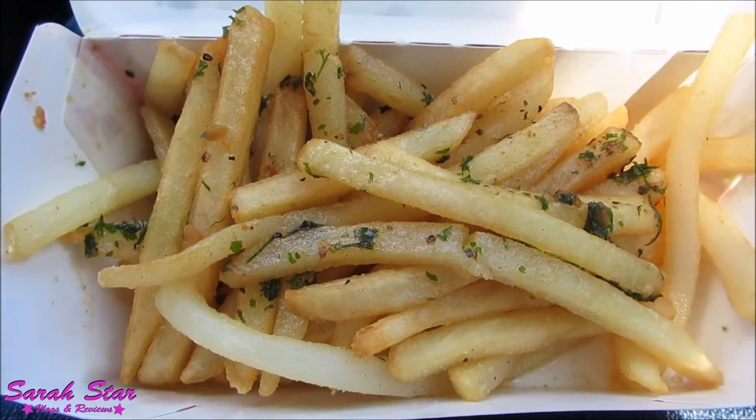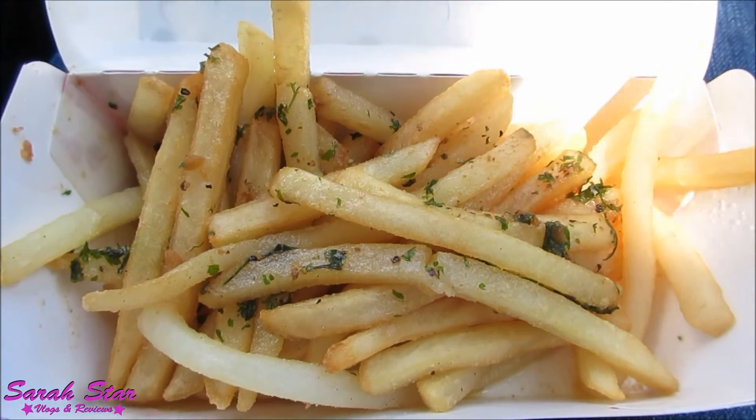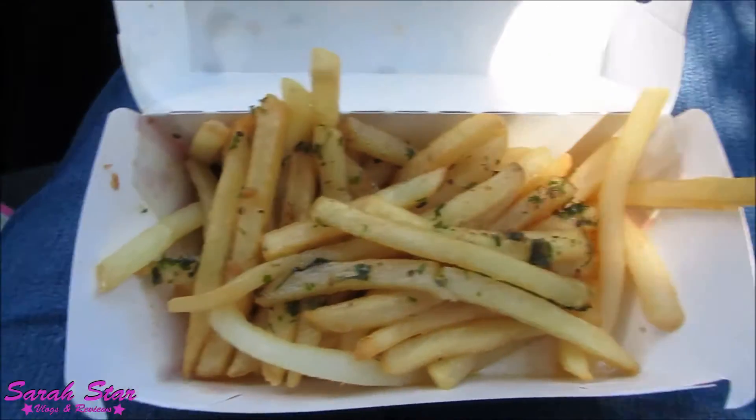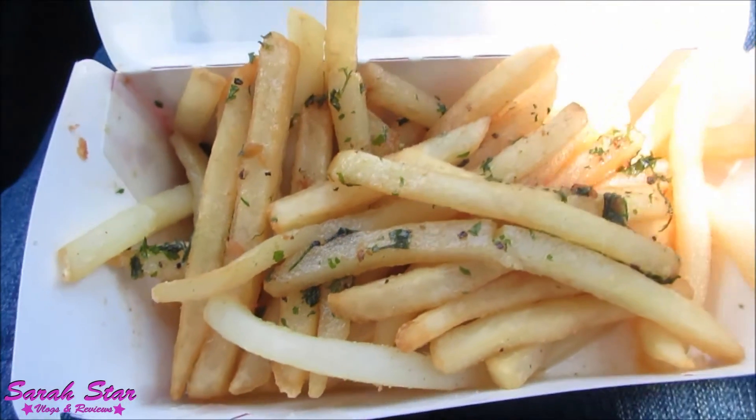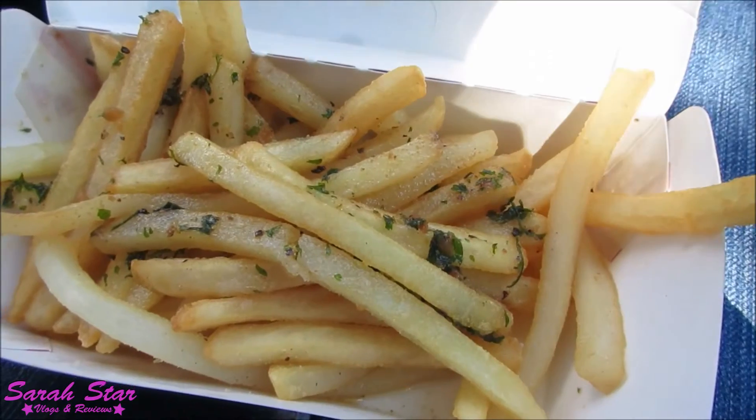So there's that. They come in this box and I'll bring you in for a close-up. Here's the close-up of the Garlic Herb Fries. They were $2.29. There's really not a lot going on here. As soon as I got the bag, I smelt them — it's very aromatic.